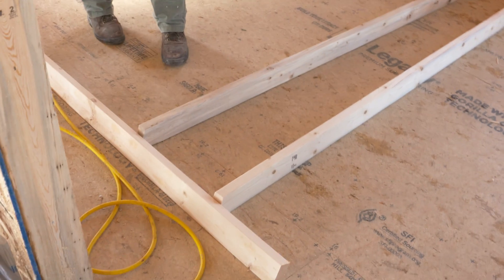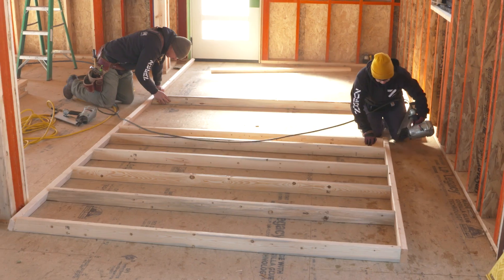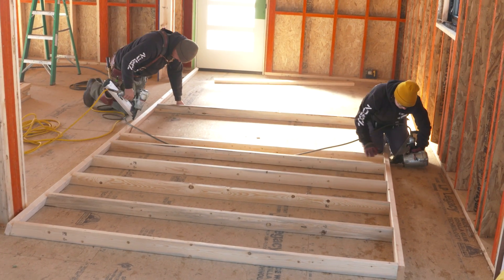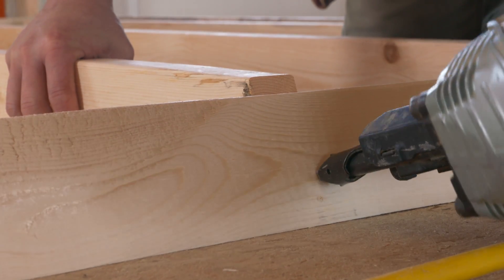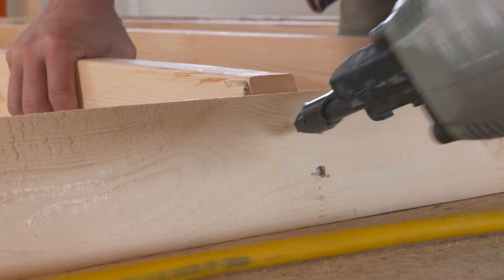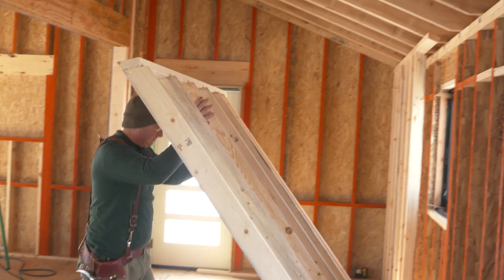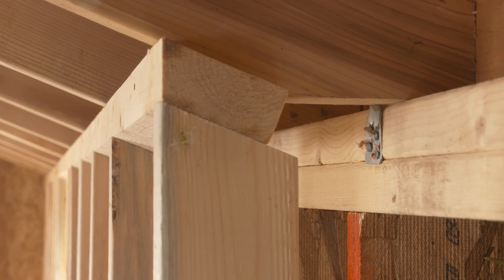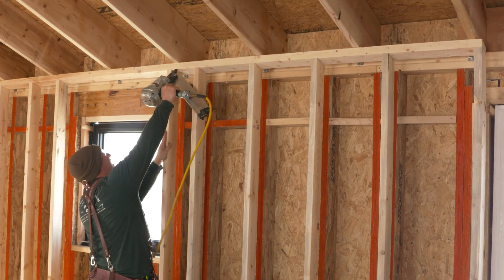Laying out the wall is a similar process to how we raised the tall gable end walls — laying it out on the floor makes for an easier installation. We position the studs 16 inches on center and fasten them to the top and bottom plates. The cathedral ceiling makes standing the walls easy since it's not as tight a fit as you'd have with a flat ceiling. We just push the wall up until the top plate is snug at the bottom of the rafters and nail it into place once it's positioned on the chalk line on the floor.